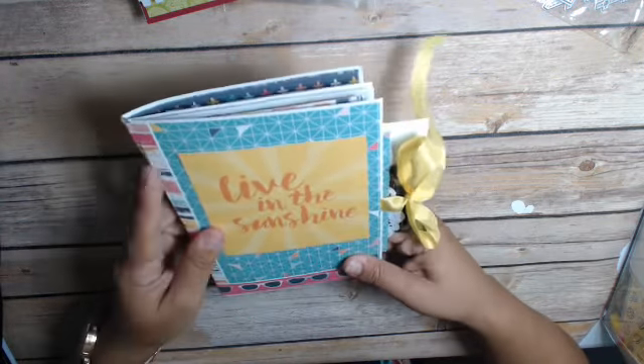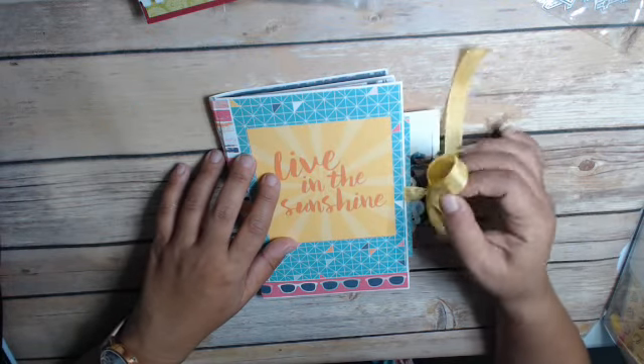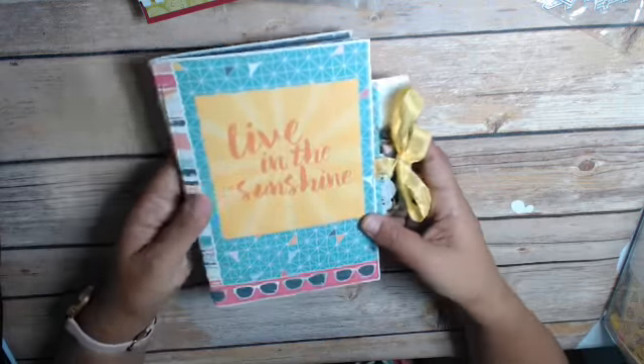I used an Echo Park collection that I got from Tuesday Morning. I also used the last of my yellow seam binding, which I might buy more of because they have something very similar — I stamp it up and I just really love it. And obviously, since I used it up as a closure, I forgot to do a closure for my other one that I have on my desk right now, so I don't know what I'm going to do about that.